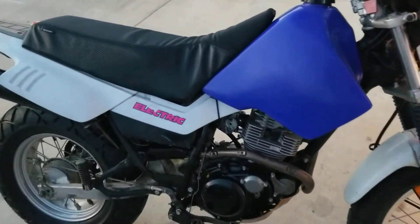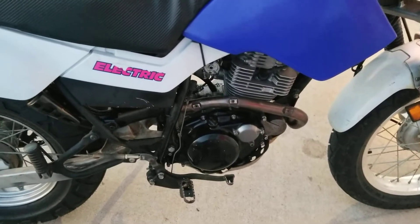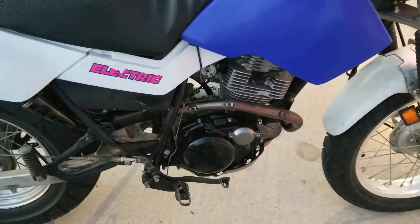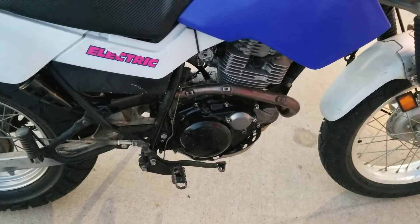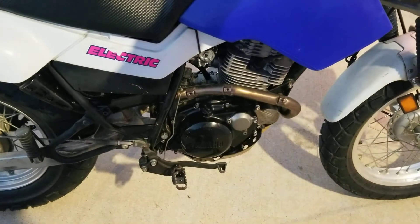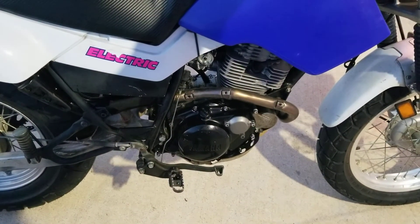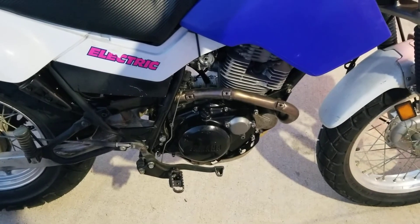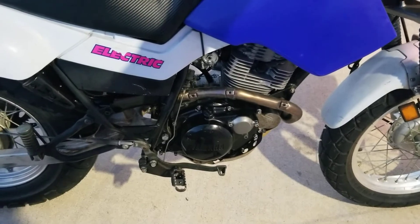I'm curious what you guys think about the engine sound — it's a little more ticky. I have not adjusted the valves since it's run through several heat cycles, so I might do that. But they were all set pretty well; it's not super ticky, just a little bit. Those might need to be done.